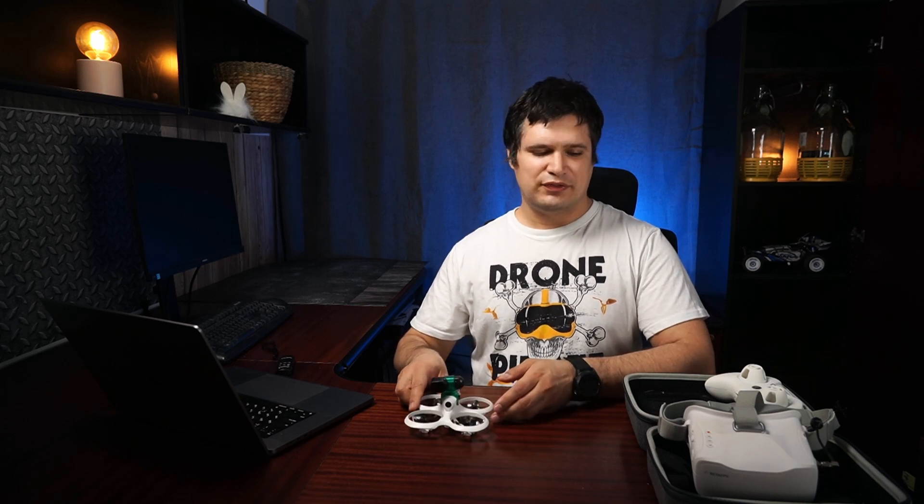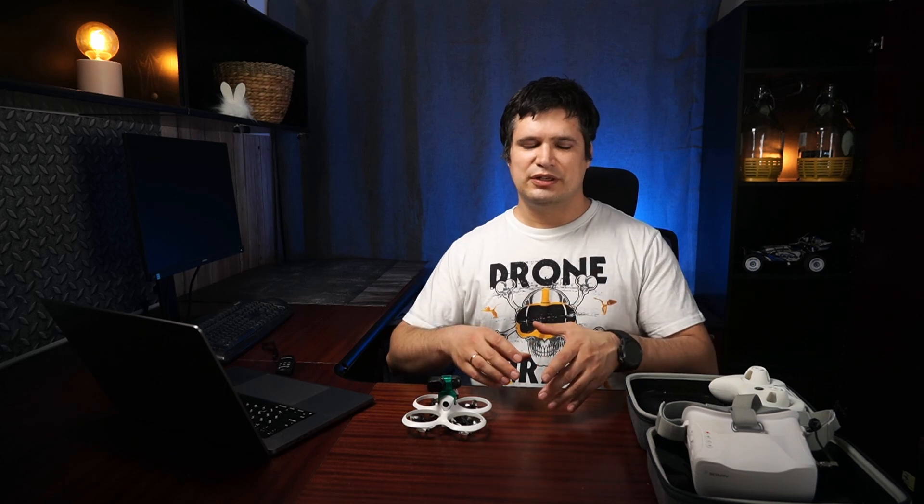The first aspect is that it is an RTF kit — Ready To Fly — which means that when you buy it, you just plug it in and you should be able to fly with no extra configuration. I pay attention to this because the modern world of FPV is more and more like a DIY constructor, and preparing a good setup by yourself requires a set of knowledge. You need to go through the internet and manuals, and unfortunately there are not many setups ready to fly on the market.